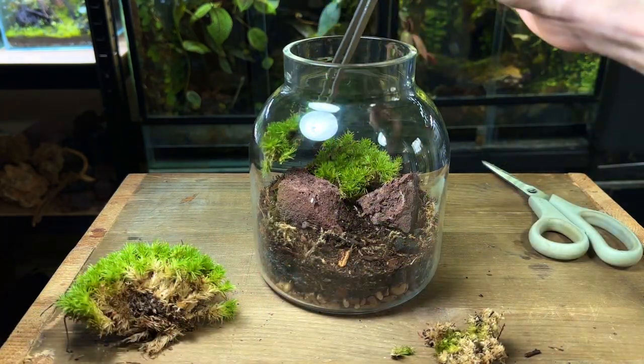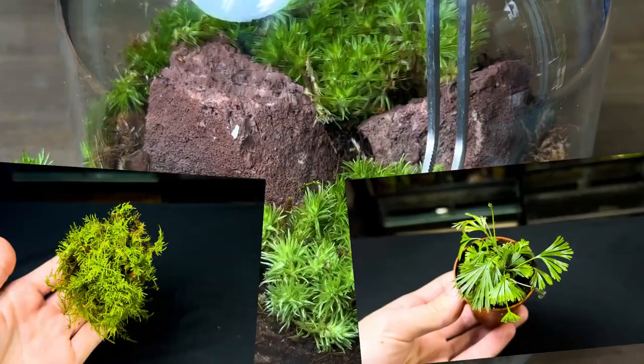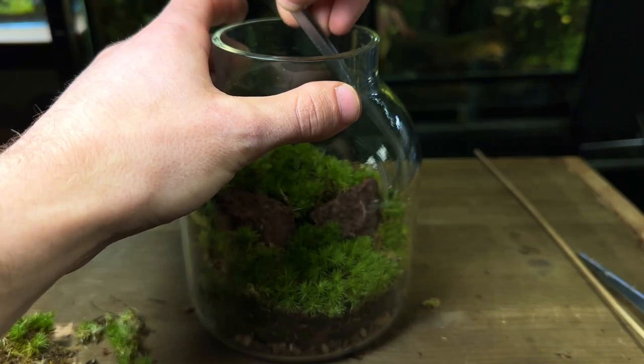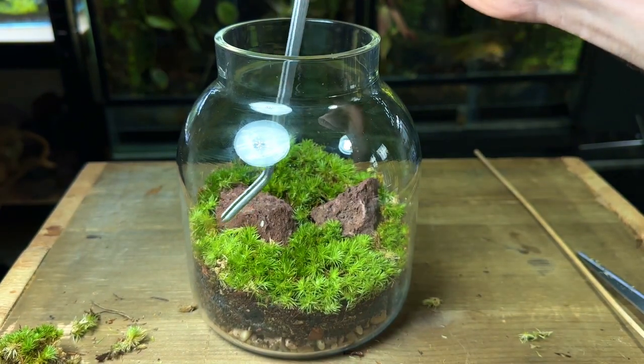Whilst I'm planting this moss, let me tell you about my terrarium making ebook. It contains everything you need to know — from the best moss and plants to use, to the best types of microfauna and everything else you need to make and keep long-lasting healthy terrariums. I'll leave it at the top of the description and in the pinned comment if you want to check it out.